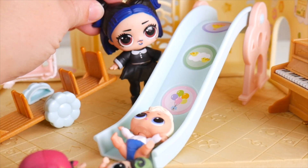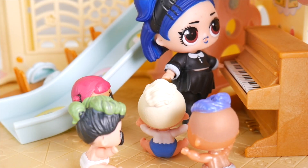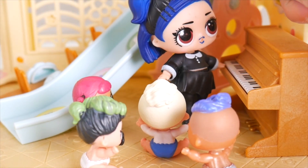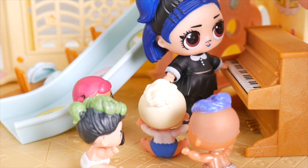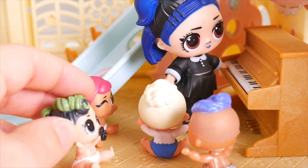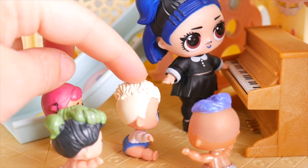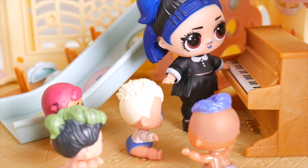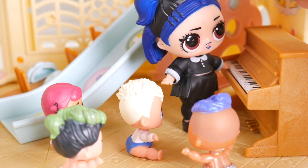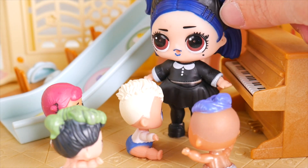Alright everyone, I think maybe it's time for music! I'll play the piano and you sing along! What should we do? Itsy Bitsy Spider! Okay! The Itsy Bitsy Spider went up the water spout! Down came the rain and washed the spider out! Out came the sun and dried up all the rain! And the Itsy Bitsy Spider went up the spout again! Good job everyone! Now I think we all might be ready for a little story time upstairs!